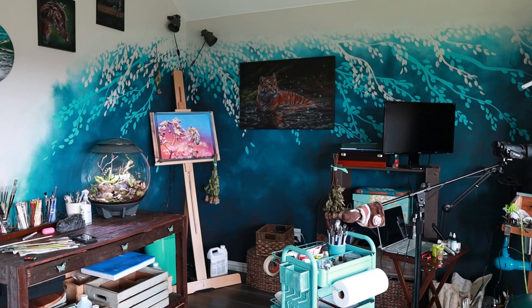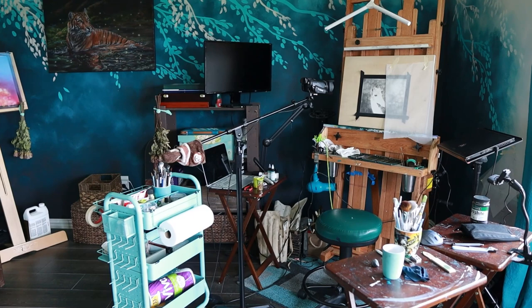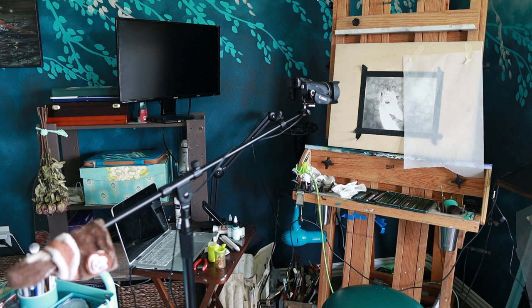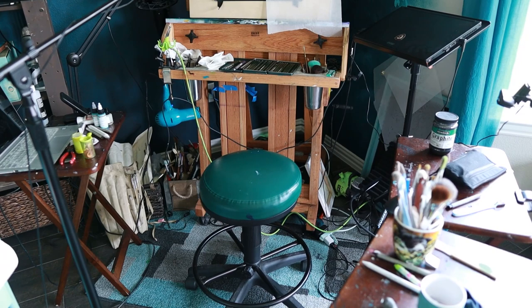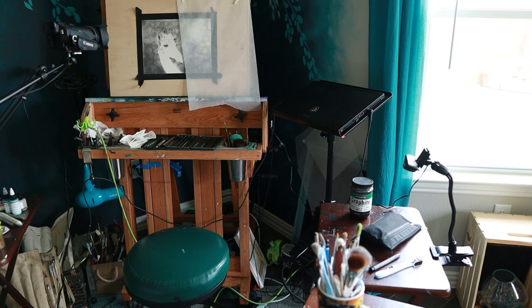That TV stand I was talking about is going to go against this wall and it's got so much storage. Storage is kind of the thing I need in here right now — I have a hard time finding things, everything's just all over the place. There is my easel. There is a camera on a boom mic stand, a very heavy stand so that it doesn't tip when the camera is sitting on it. I've got the 27-inch computer monitor back there hooked up to the laptop below — that's where I keep my reference photos. And then there's the laptop I use for live streaming. I use these TV trays to hold the majority of my art supplies, whatever medium I'm working on. I'd like to find something more aesthetically pleasing, but I just haven't found that yet.